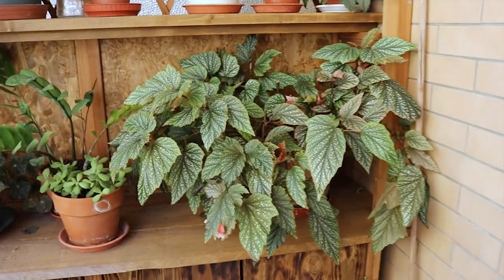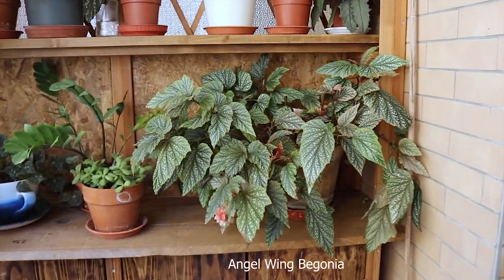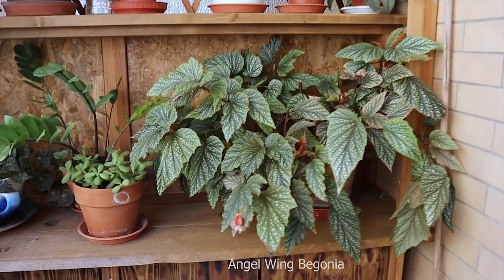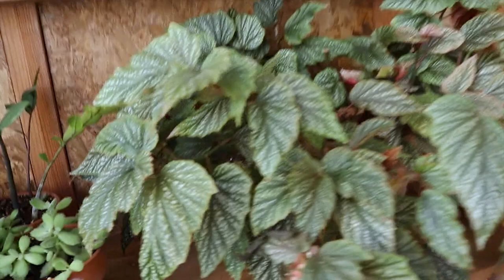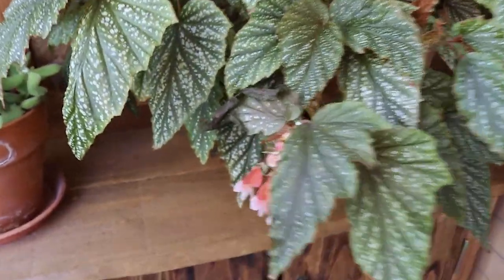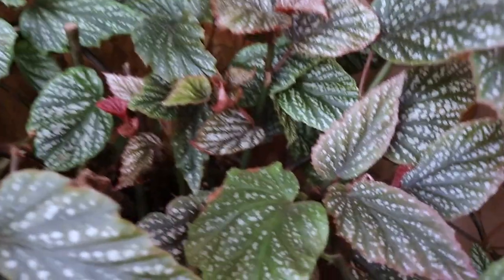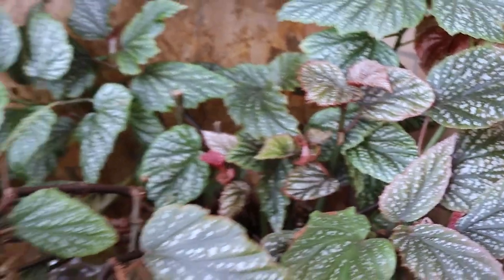And here is one of my begonias — angel wing begonias. This has grown a lot and it's also producing some flowers. The new leaves when they come out and are sun stressed are a bit pink.